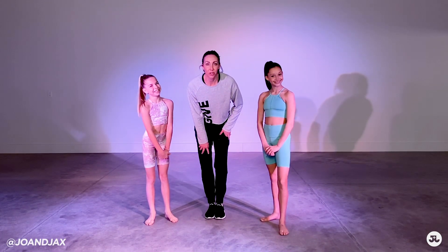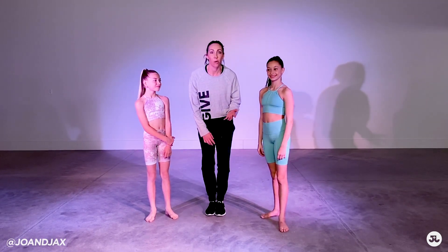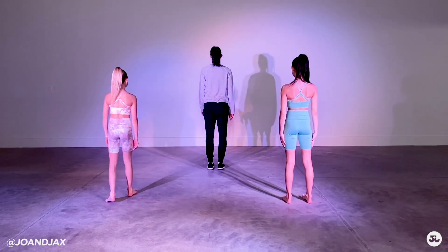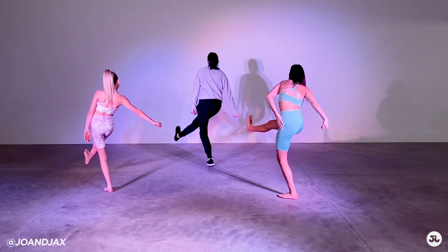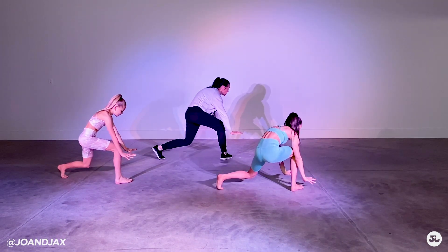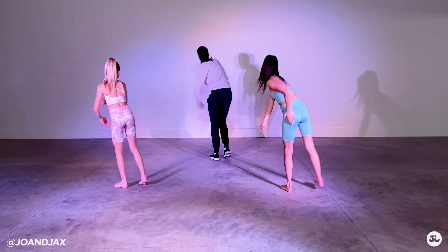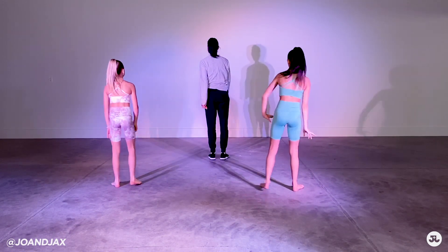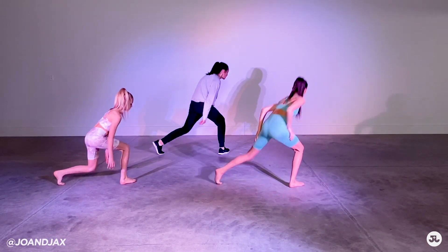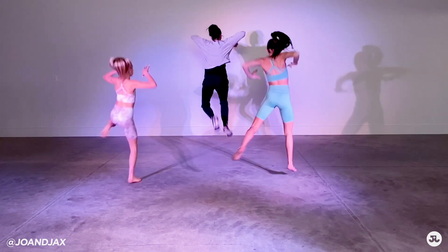So we're going to teach you guys this combo. We're going to go really slowly. Camry and Hayden are going to help us out. So get ready, here we go. We start. I cross on one, cross out on two, jump three, and four. So let's do that one more time. I cross out and my right arm goes out. One, two, up and down. My feet go cross, out, right, up, ball change. Let's do that all together. So I go one, two, three, and four.